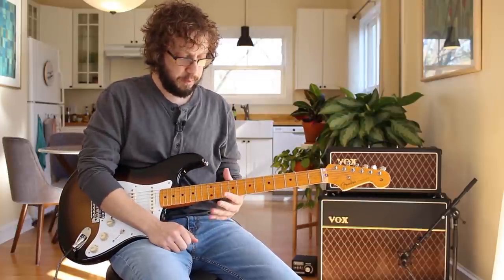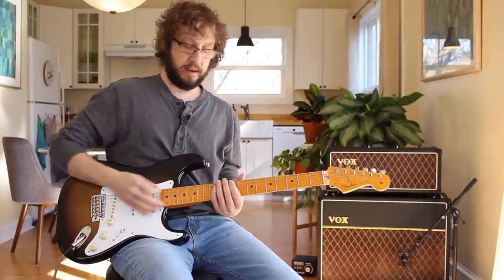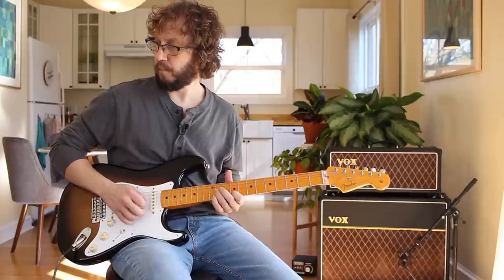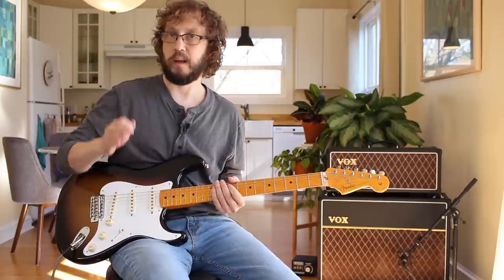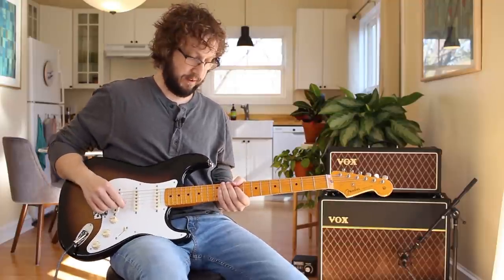Alright, vibrato. I am tuned down a half step, so I'm going to be playing in my ninth fret C sharp blues scale. It's going to be your eighth fret if you're in standard tuning. It's just so Hendrix-y to be a half step down.